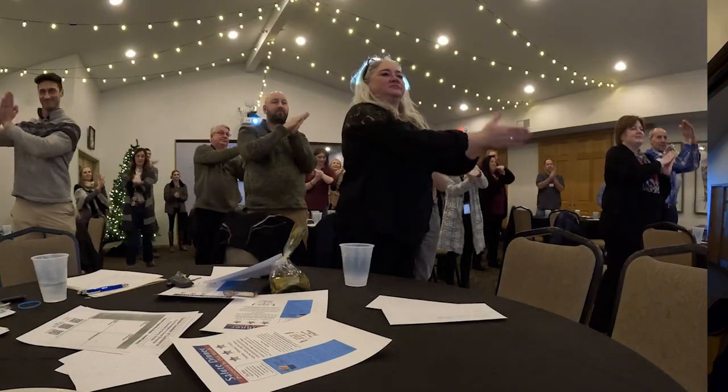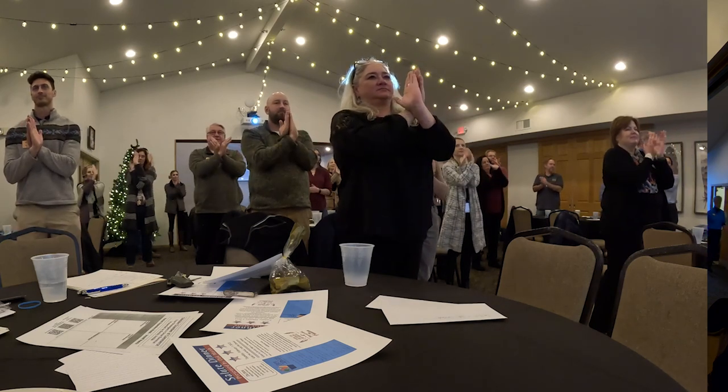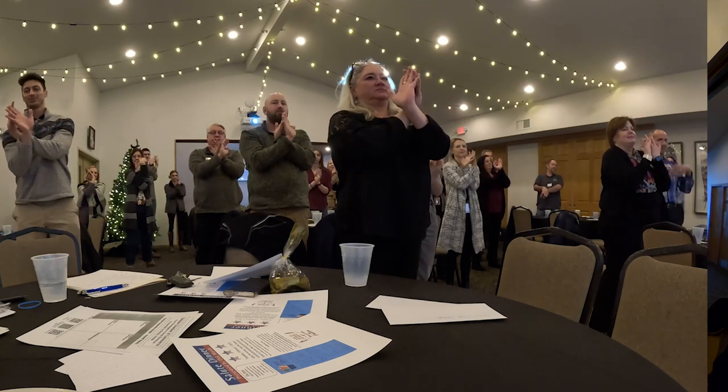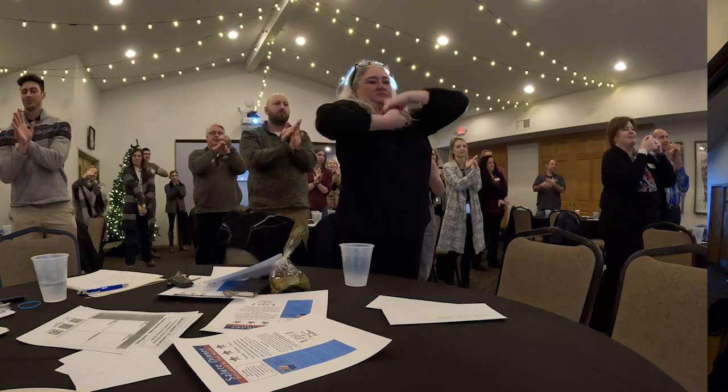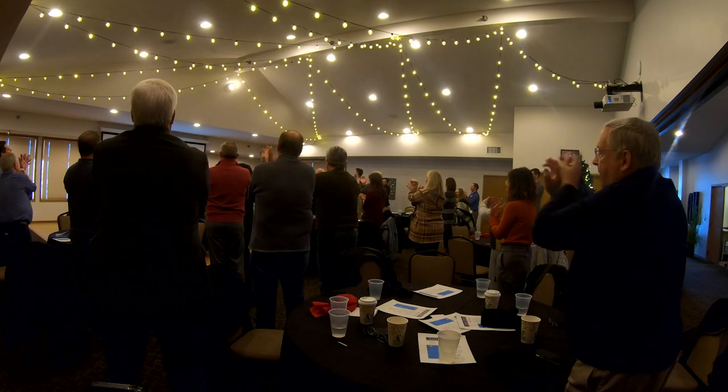And then the last one is a bit of a contortion. You put the backs of your hands together, link your fingers, and now you're going to twist and come through. That'll really make your brain work.